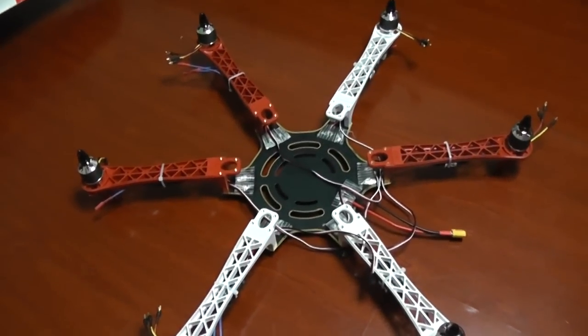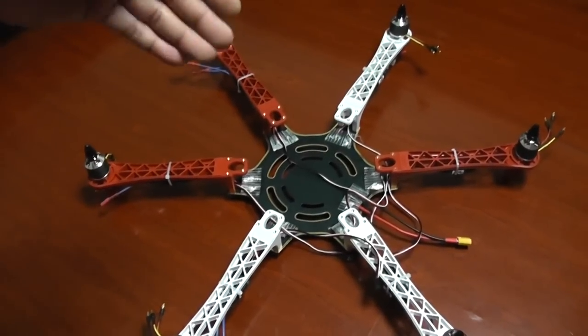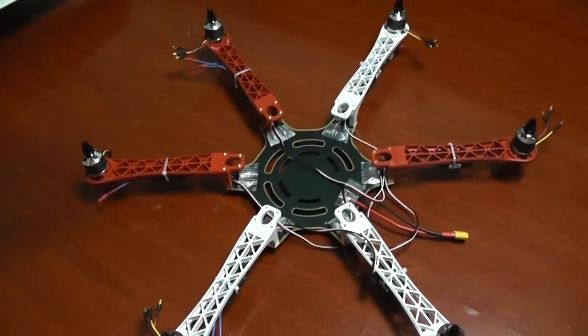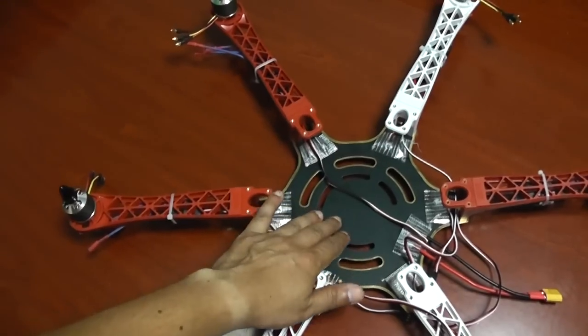Most likely I plan to use Naza first, fly it with Naza and see how it behaves, and then put in the YS X6 controller afterward.